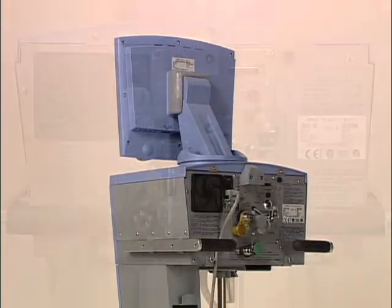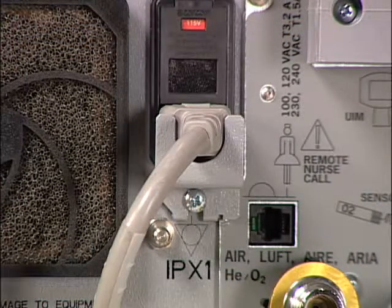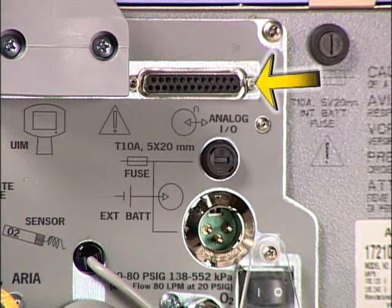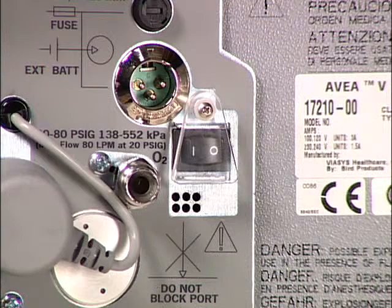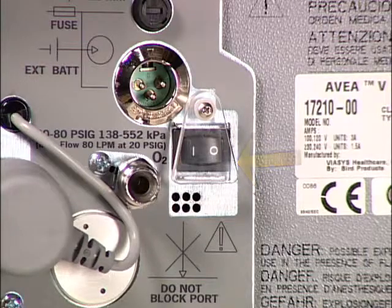All of the electrical and pneumatic connections for AVEA can be found on the rear panel of the ventilator body. The power cord is protected from accidental disconnection by nestling the connector in a strain relief compartment. Moving clockwise from the power cord, an analog input-output allows recorders and monitors to interface with AVEA. The independent lung ventilation cable is also connected here. Below the analog input-output, we find the fuse and connector for the external battery. The on-off switch is found below the external battery connector and is protected from inadvertent actions by the protective cover.